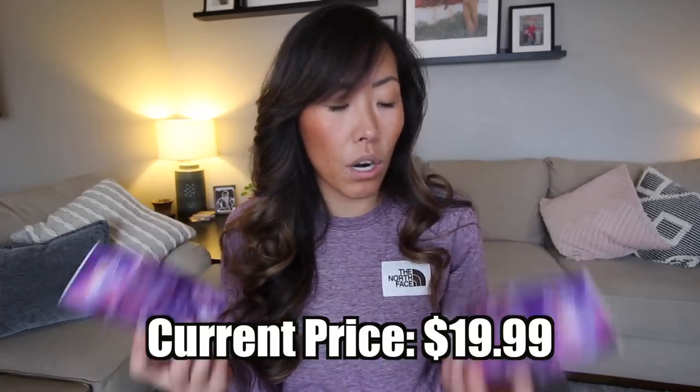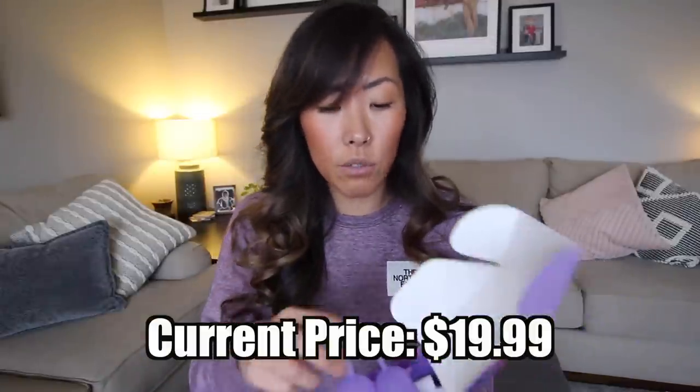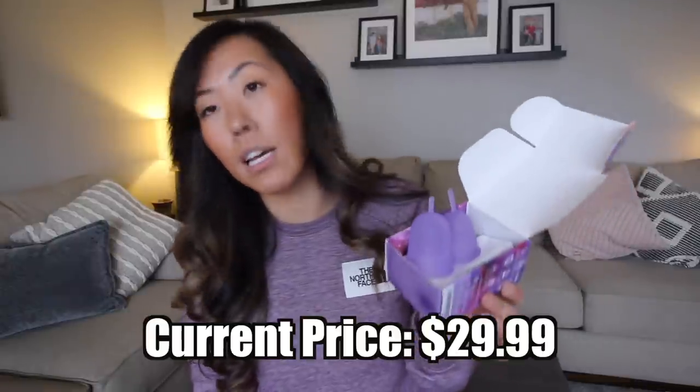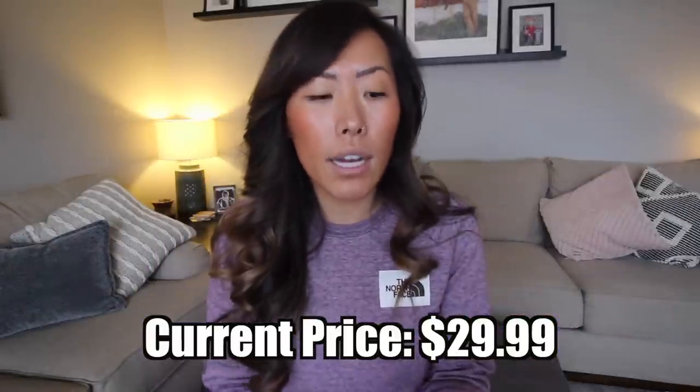In regards to affordability, this cup hits the nail on the head. You can get either the small or the large for under $20 on Amazon right now. If you want to try out the starter kit, you can get that one as well for a very affordable price on Amazon — it comes with a size large and a size small. I always encourage going this route when it's available.